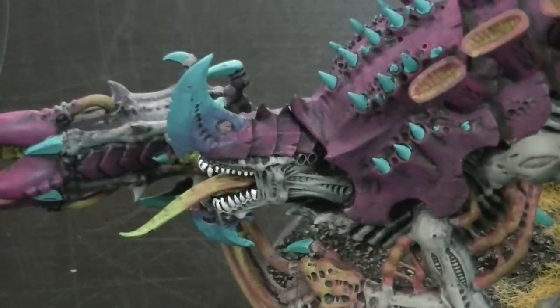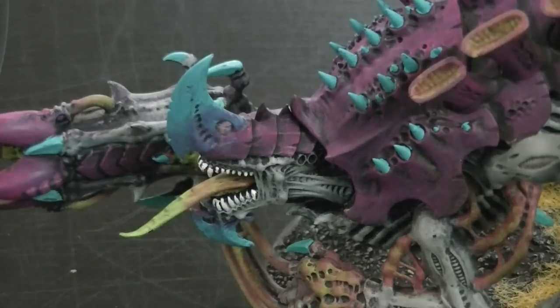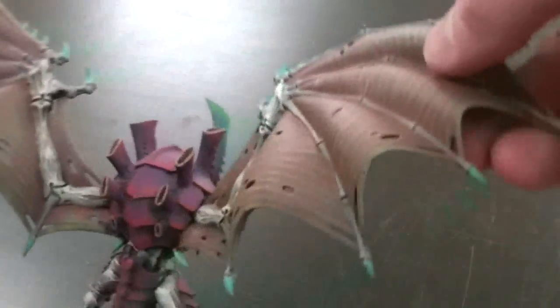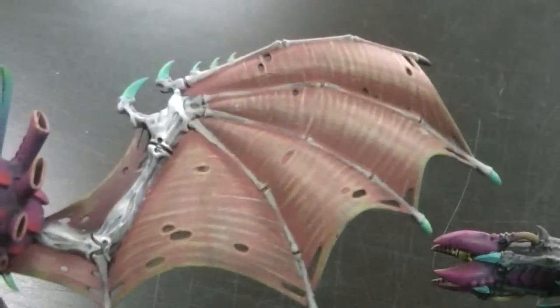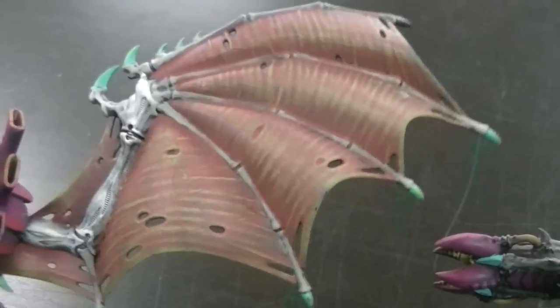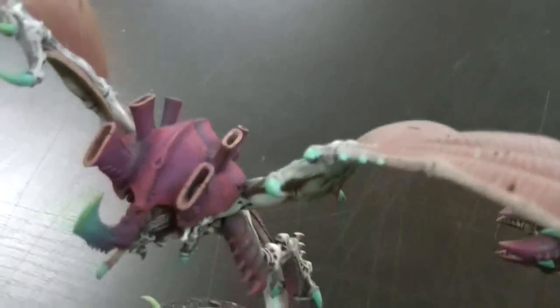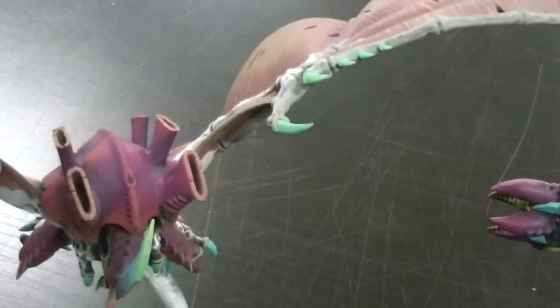You can use this method to do almost any Tyranids — you just switch up the color scheme. Let's take a look at this hive tyrant. I love the wings. I do believe there's a middle stone worked in there, and the foul green has an extra highlight of yellow on it, which makes it very striking.